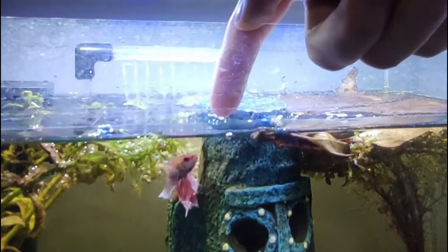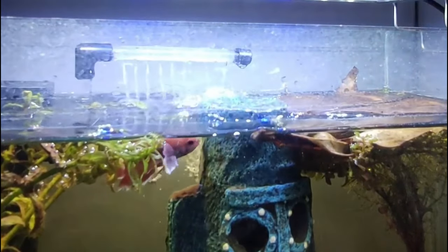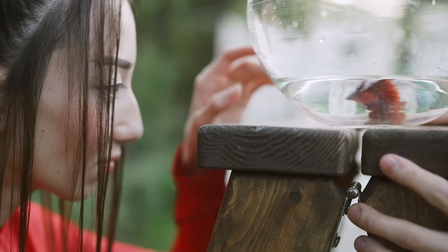Surprisingly, it's easy to train betta fish. Betta fish are intensely curious by nature. Training your betta fish is good to keep them active and engaging. These tricks are really fun to teach, and also greatly improve bonding experiences between you and your betta fish.